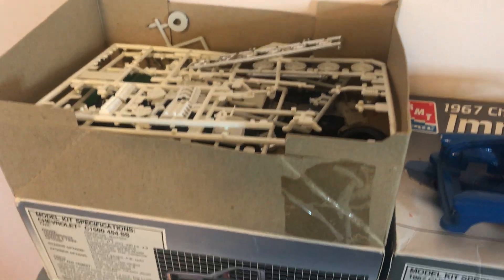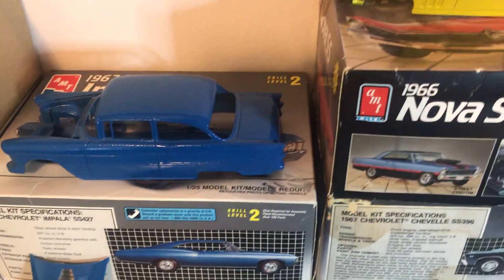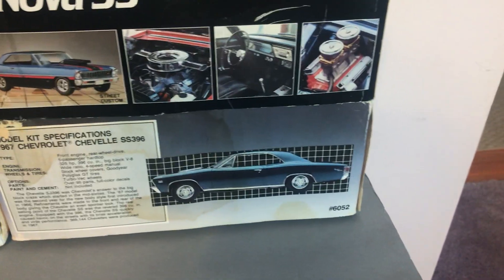Hello there, my fellow collectors. I was bored today, so I said let me check out some of my abandoned model projects and see if I could actually work on one.